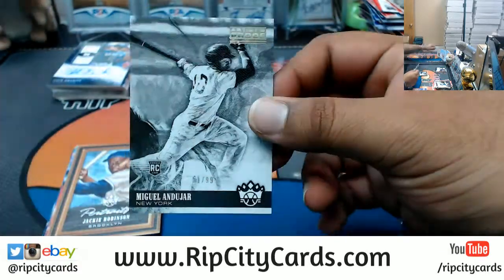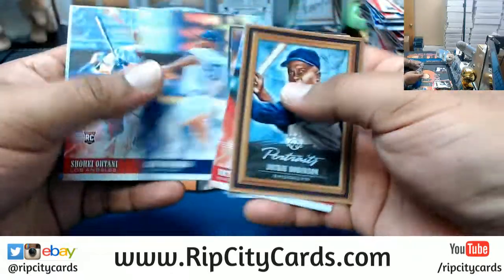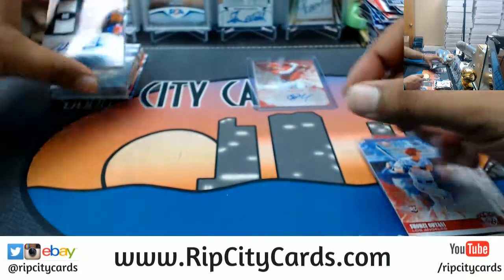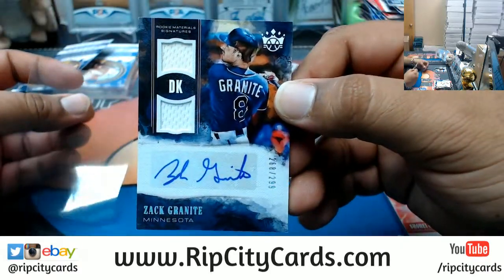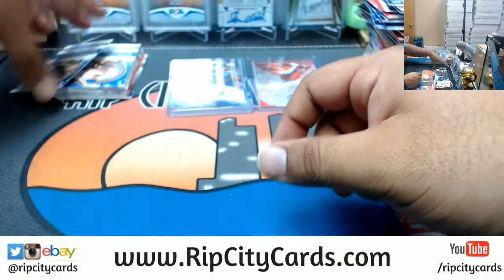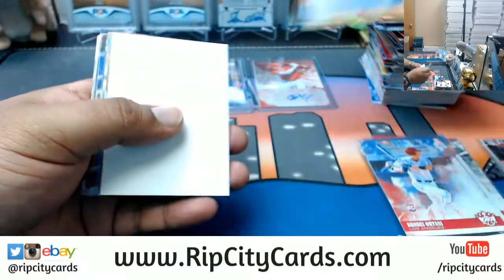There's a Miguel Andujar artist proof, 10 of 99, for the Yankees. Another Ohtani base here. The autograph is going to be Zach Granite, rookie patch autograph for the Twins, numbered to 299. And I think that's going to do it.